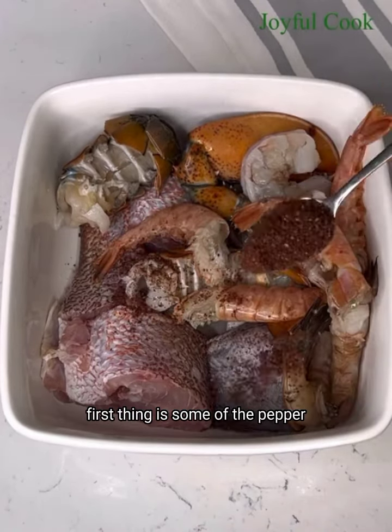For the rest of the ingredients, you need some crayfish, scotch bonnet pepper, and some onion, which I'm going to blend together and set aside.